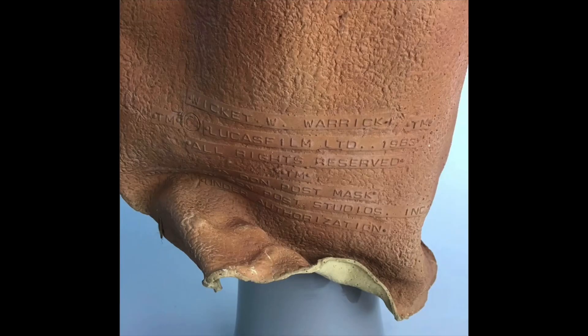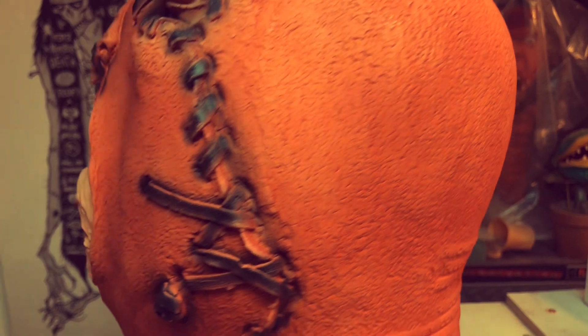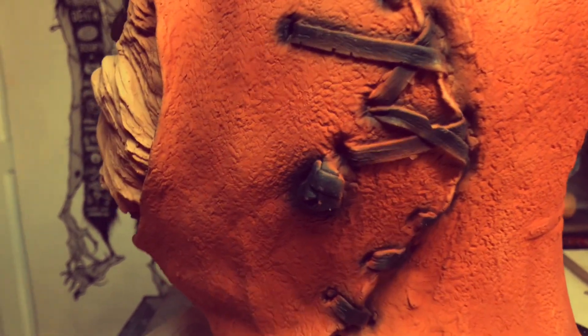Unfortunately, it caused a lot of these masks to have this crunched neck years later, so you'll see a lot of these Ewok masks that are probably in good shape, but the necks are just gone.